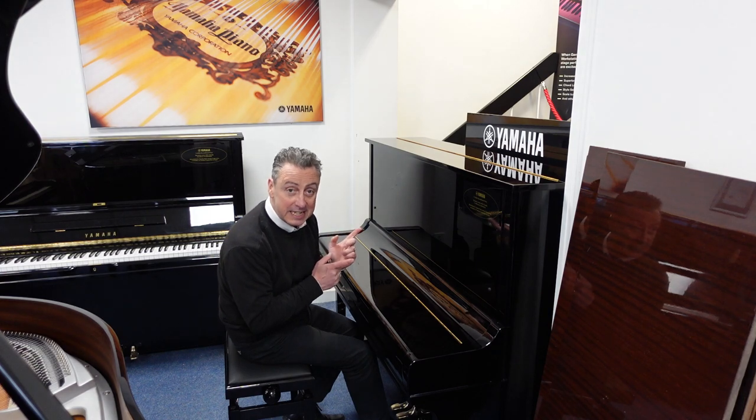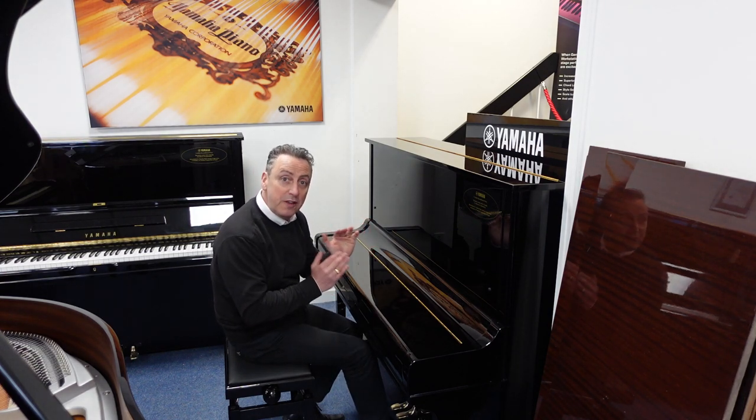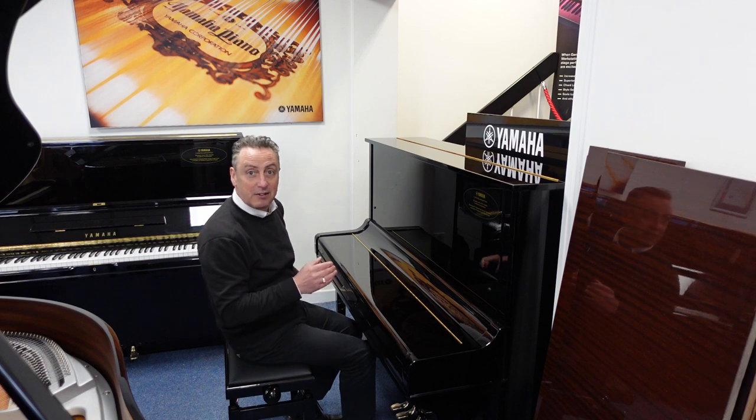This one's manufactured in approximately 1976. It's been backed through the Yamaha factory and refurbished by them. You get a certificate to prove that they've done it, which gives you a five-year guarantee with it as well.